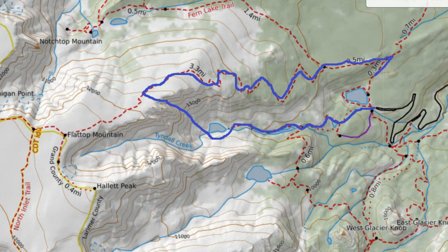If you want to extend this hike, you could go to the Flat Top true summit, which is about 0.6 miles up the couloir to the left, and then you can also go over to Hallett Peak, which is another mile or so as well. So there are loads of options here from Bear Lake.